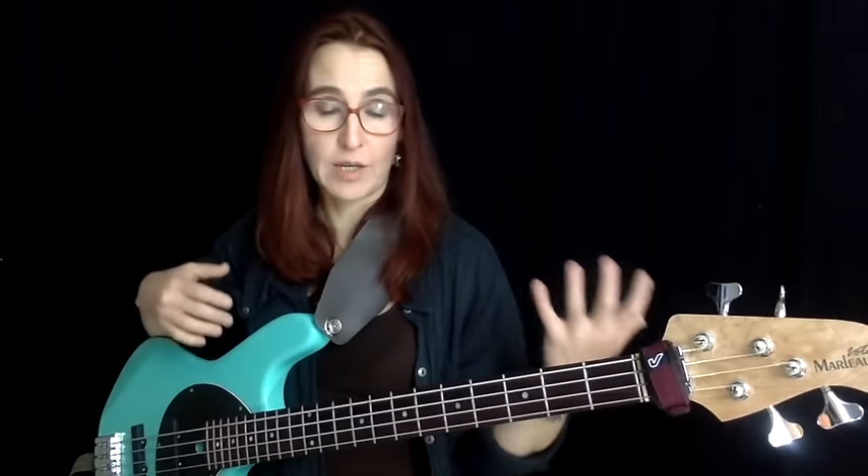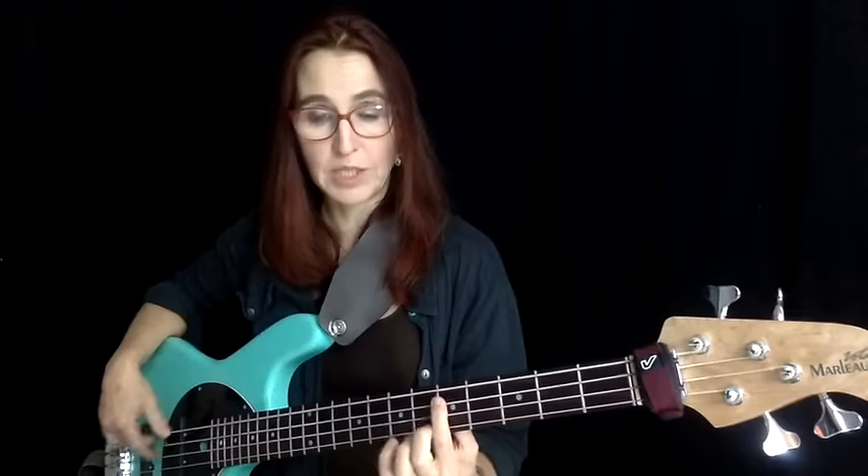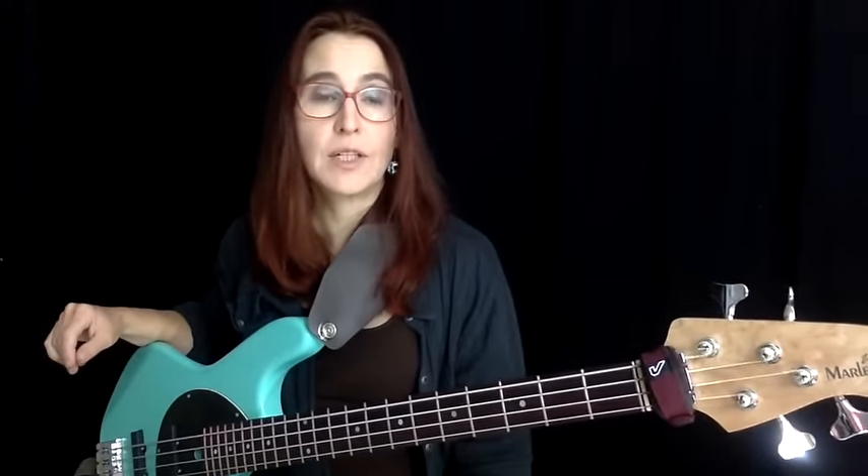The next example is built on a 2-5-1 chord progression. The bass is moving in fourths, just as before from C to F, and now it moves from D to G to C. We have a minor chord involved: D minor 7 going to G7, then C major 7 — so we have to adapt the notes to stay in the diatonic field. The groove has a groove nucleus for the first two beats that stays consistent, and then the fill is applied on beats 3 and 4 of each measure.